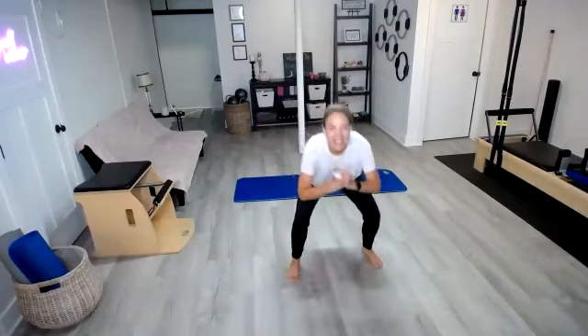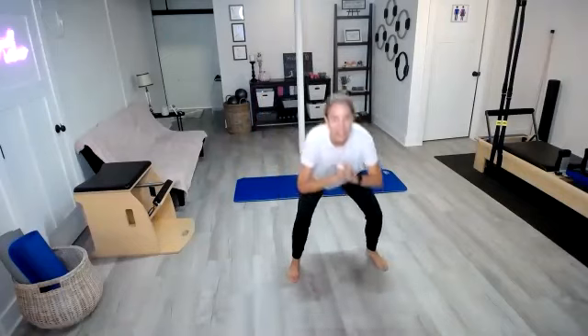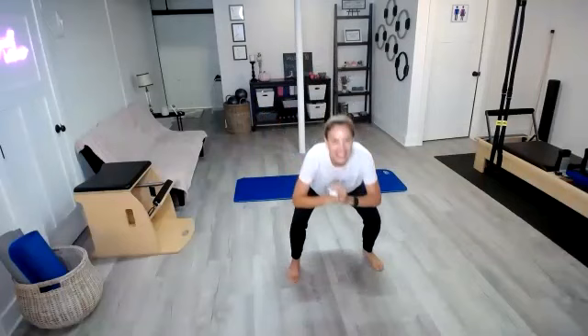Ten more. One, two, three, four, five, six — I even feel this in my inner thighs — seven, eight, nine, and 20.